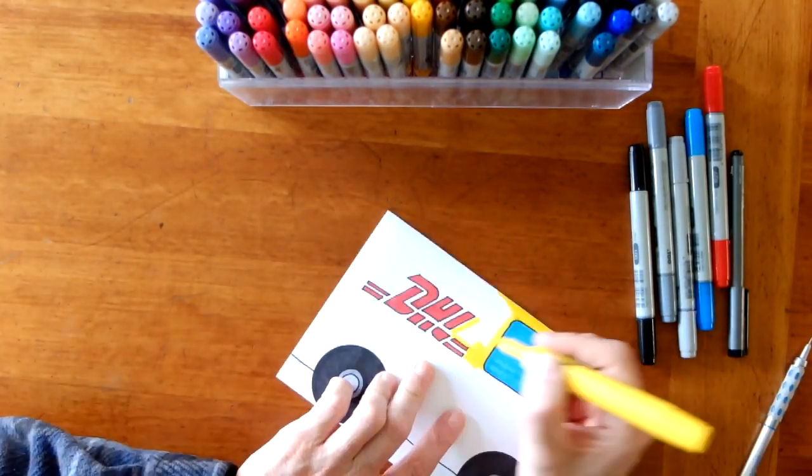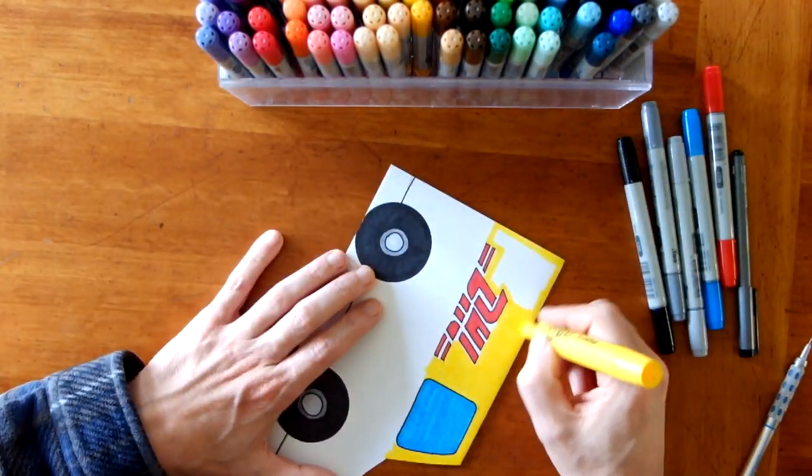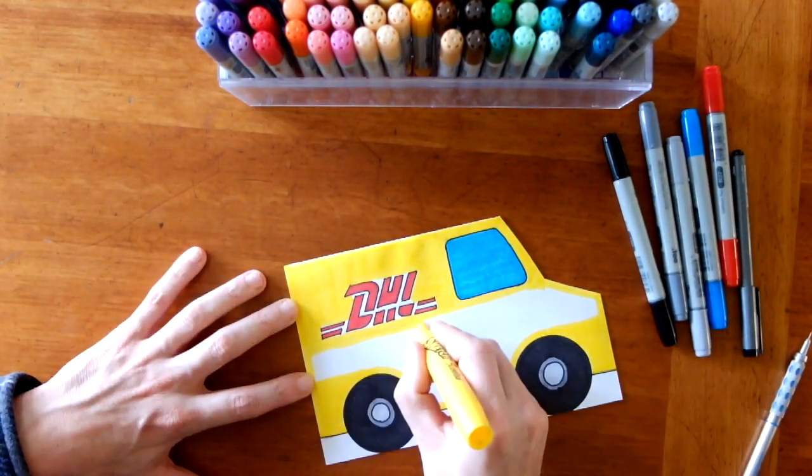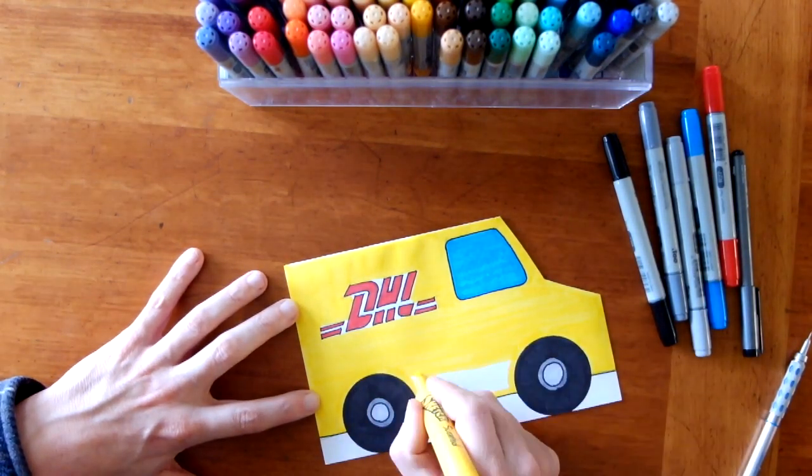Now let's get this truck all colored yellow. You could use paint, markers, crayon, whatever you have. I hope you enjoy.